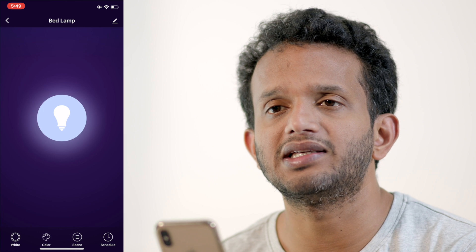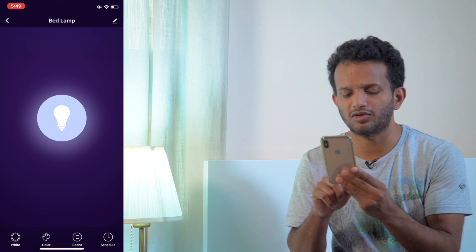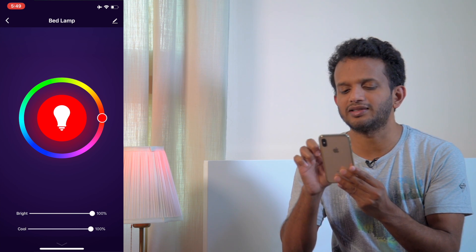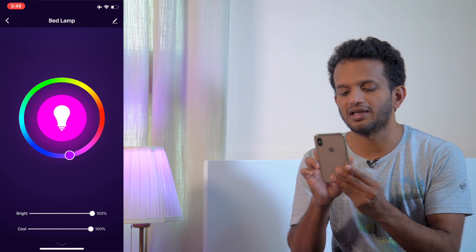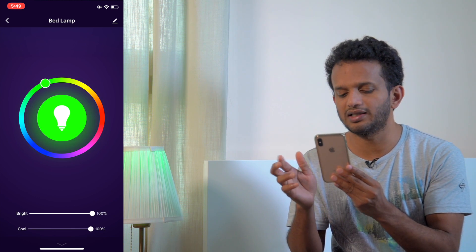If you want to control this light, you have a color option. You can see various colors in the app — red, pink, blue, green, and more. You can select any color you want.